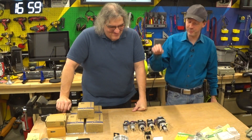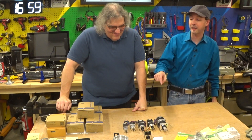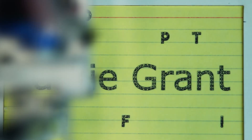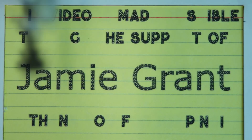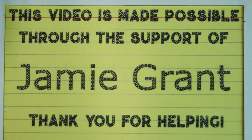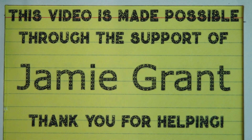This is the flagship kick-off big rockin' project for the new workshop. This episode is made possible through the support of Jamie Grant and dozens of other viewers just like you. If you like what you see and you're interested in supporting it, check out the links below in the description and see how you can get involved. Thank you.